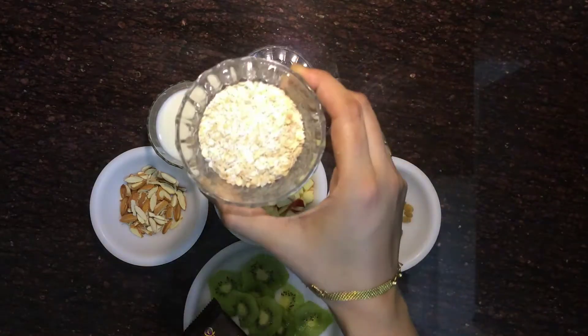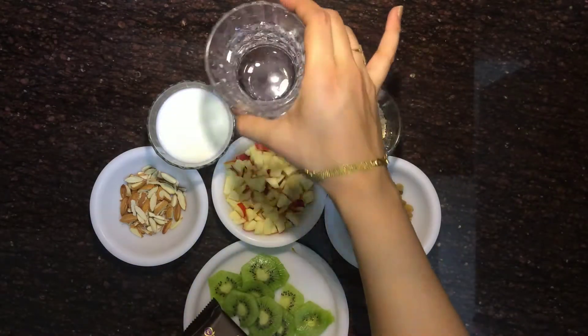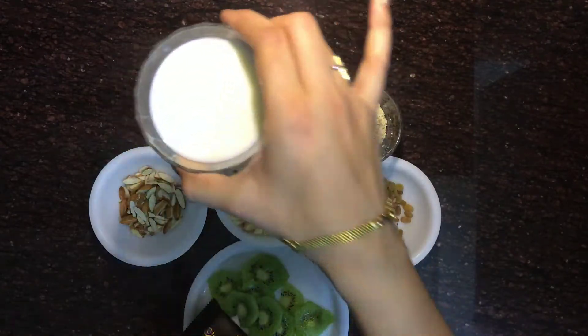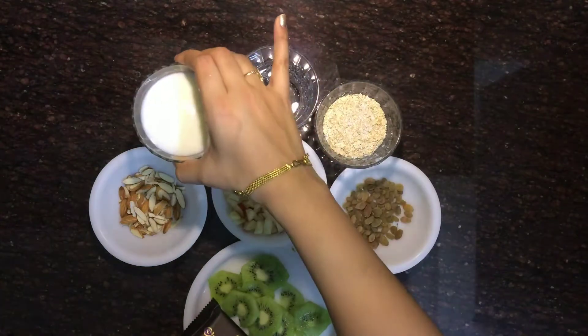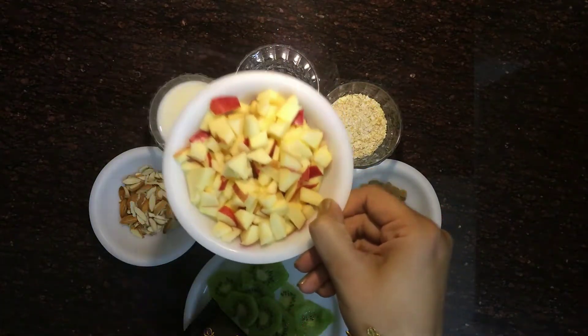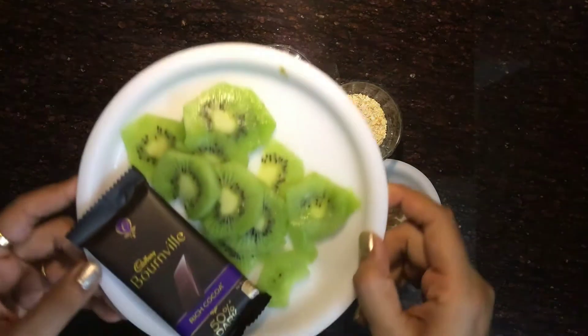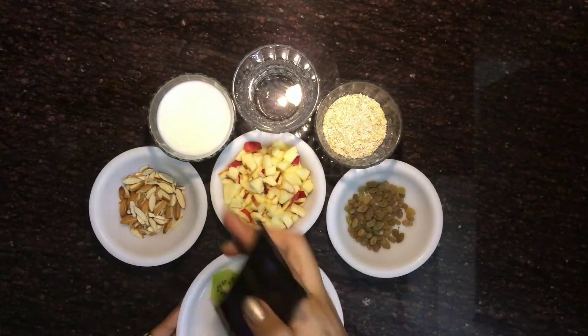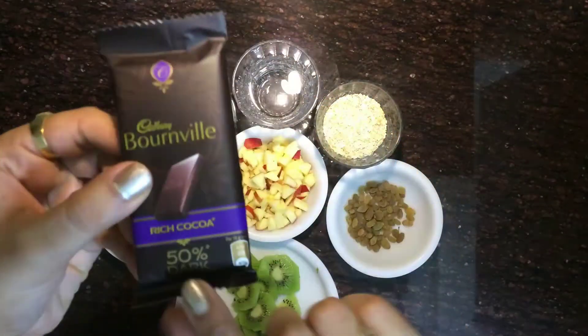The ingredients are: half cup oats — you can use Quaker or Saffola oats — 1 cup water, 1 cup milk (you can use low fat milk), 1 apple very finely chopped, and 1 kiwi cut into round shapes.